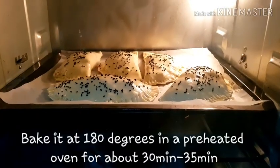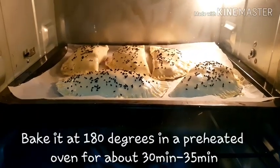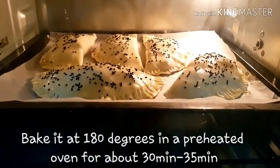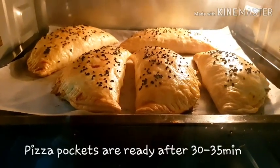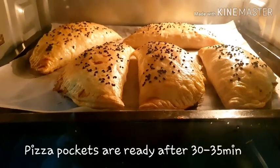Now we will place the pizza pockets in a preheated oven at 180 degrees and bake for 30 to 35 minutes. After 30 minutes, the pizza pockets are ready.